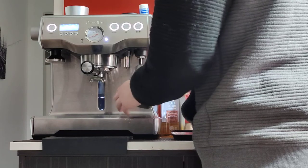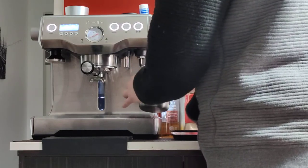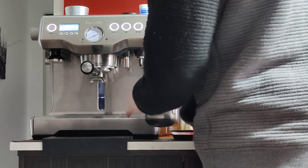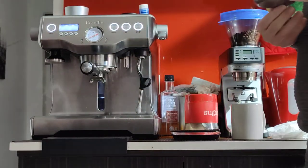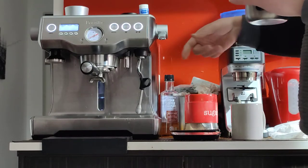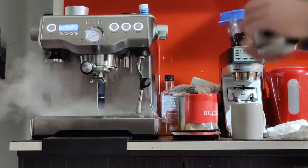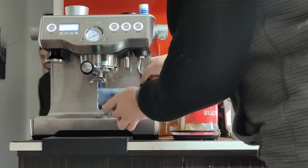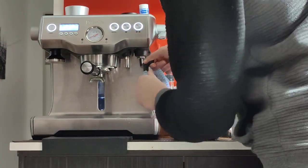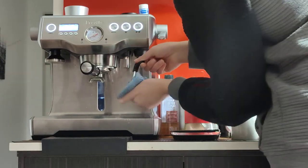I'm going to stop steaming when it's too hot to touch — right about there. That's about 60 degrees Celsius. Then you want to purge — it's very important — purge before and after. Before, to get rid of any water buildup before you steam your milk. After, to get rid of any milk residue. And of course you want to wipe the steam wand right away — the sooner the better — because the milk gets really hard if you leave it on there for a long time.